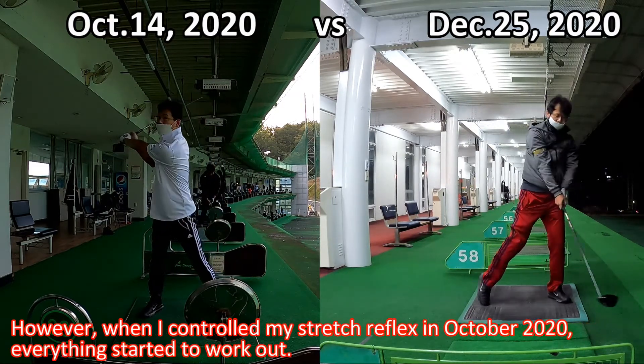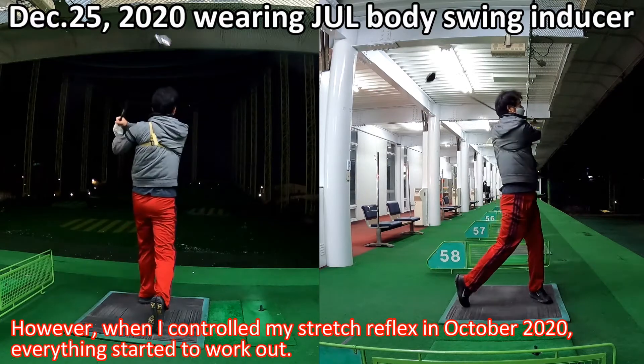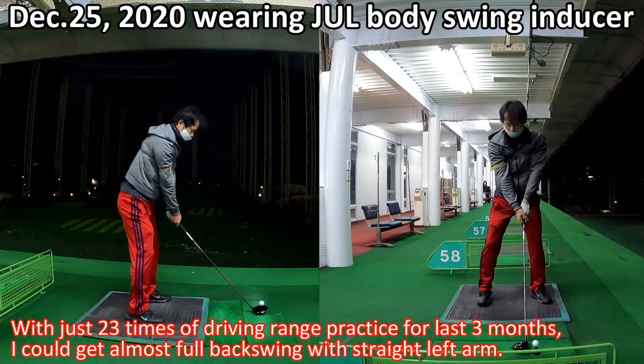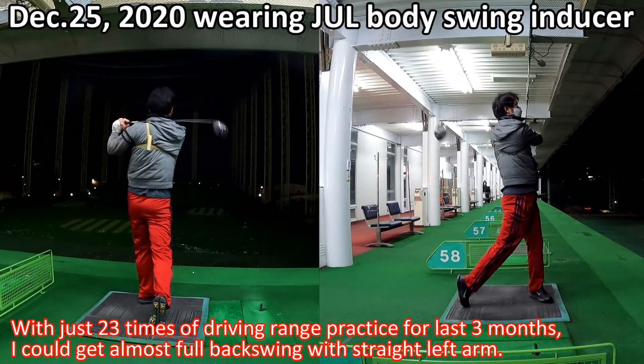However, when I controlled my stretch reflexes in October 2020, everything started to work out. With just 23 driving range practice sessions over the last 3 months, I could achieve almost a full backswing with a straight left arm.